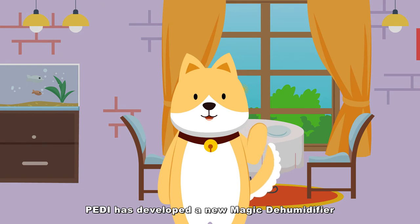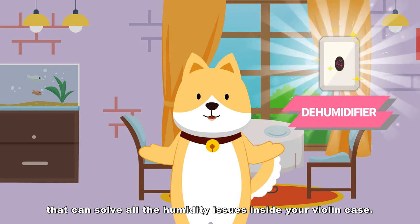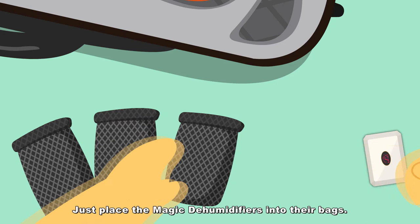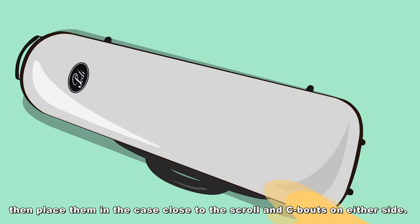Paddy has developed a new magic dehumidifier that can solve all the humidity issues inside your violin case. Just place the magic dehumidifiers into their bags, then place them in the case close to the scroll and tailpiece on either side.